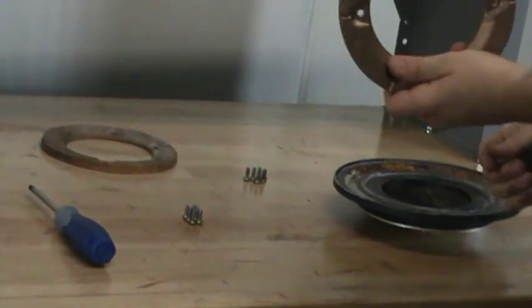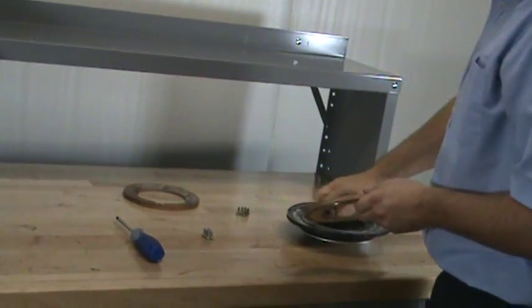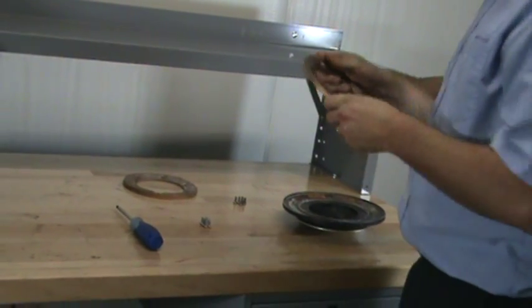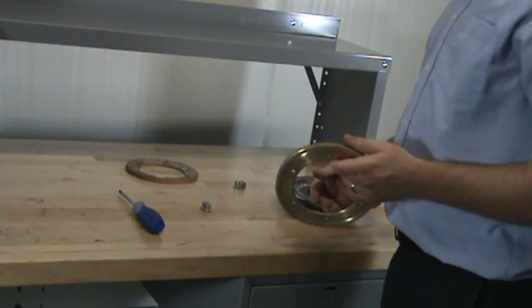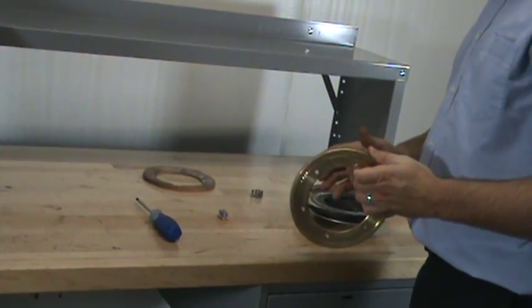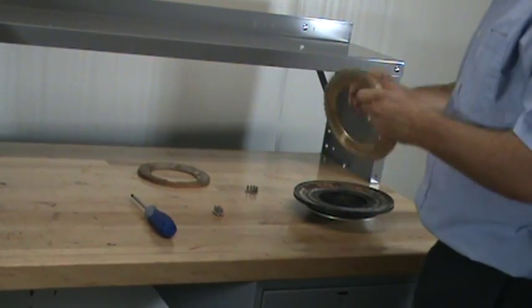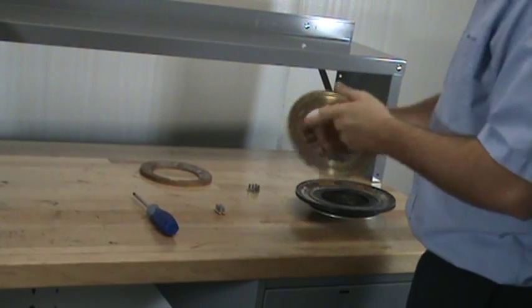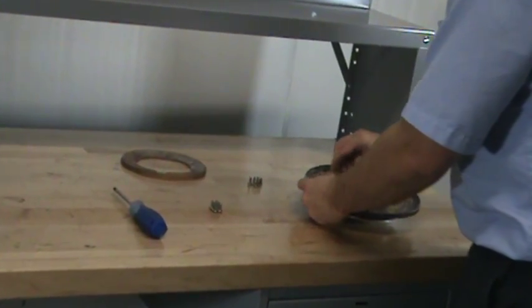When installing the new clamp ring, you will notice that there is a groove seat on the clamp ring. On the three-inch flow control valves, this groove seat needs to fit into the groove seat of the upper diaphragm. All other sizes, the notch seat of the upper diaphragm will fit into the groove seat of the clapper. Line up the holes and replace the screws.